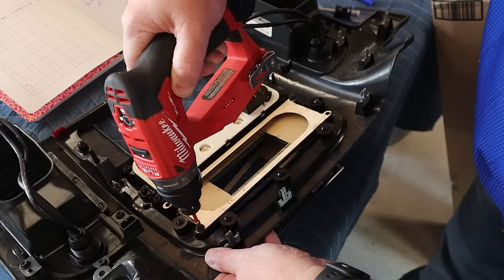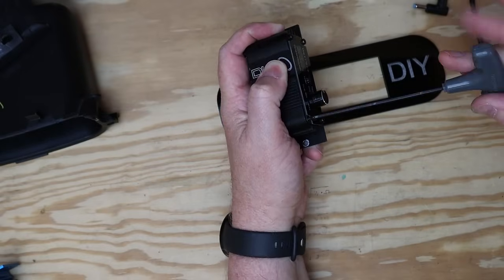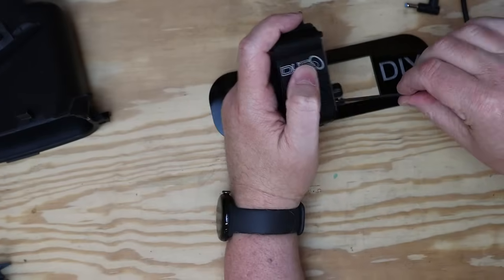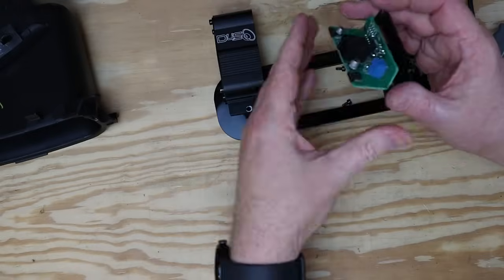It took a few more test cuts to get everything to fit perfectly snug. Then I realized I really did need to keep the bass knob because it has a voltage display. So now it's time for Plan D, which involves dismantling the bass knob. Pro tip: order a backup bass knob before you start taking yours apart — that way you've got a backup on hand if or when you break the first one.